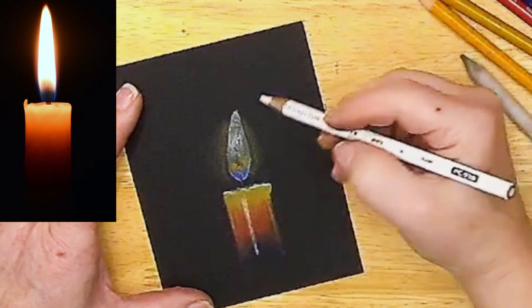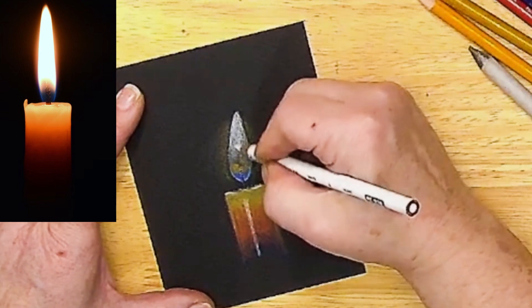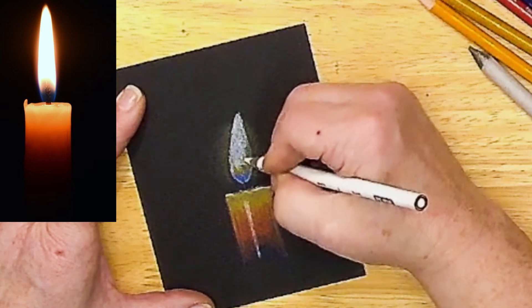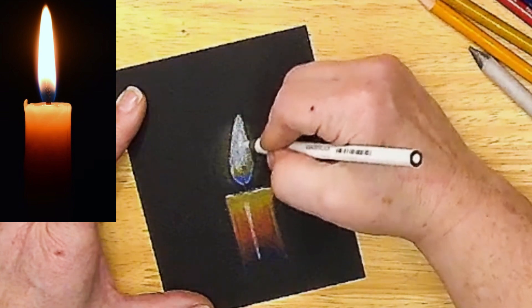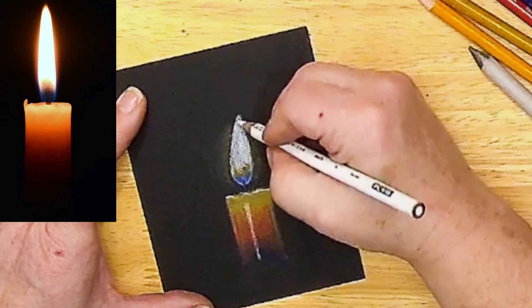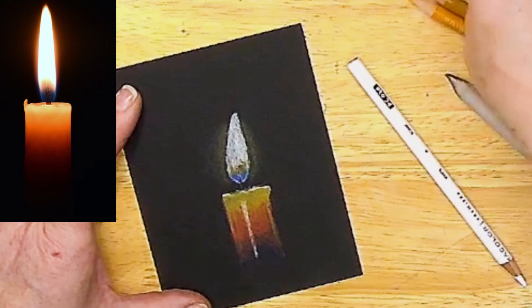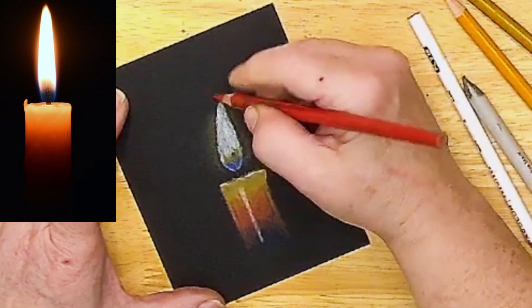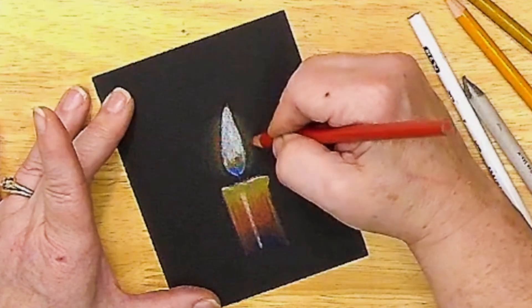I do want my flame to become much more enhanced, much more brilliant — I want it to glow. So I'm going to put more white, keeping it very smooth. There's a tiny touch of a reddish color up at the tip, and even down into that glow on the sides just a little.